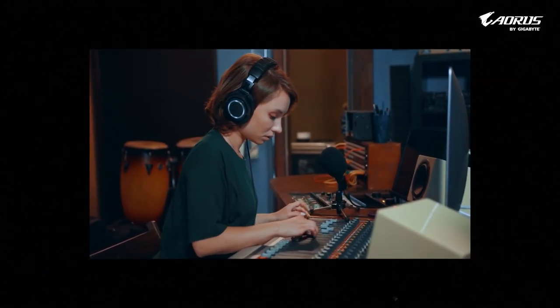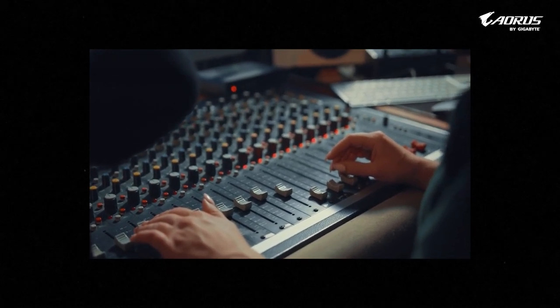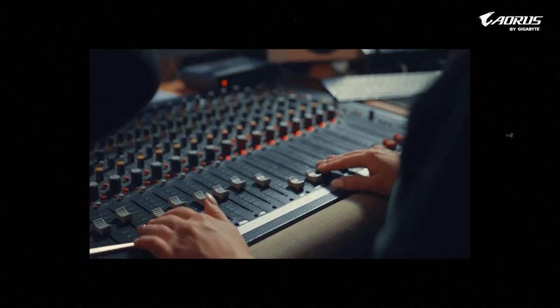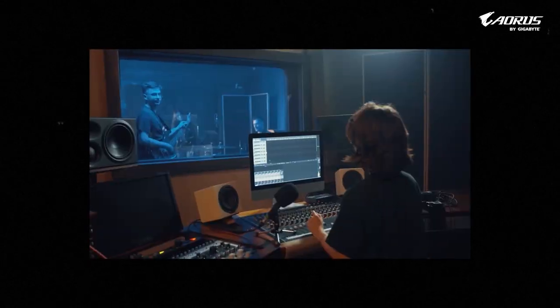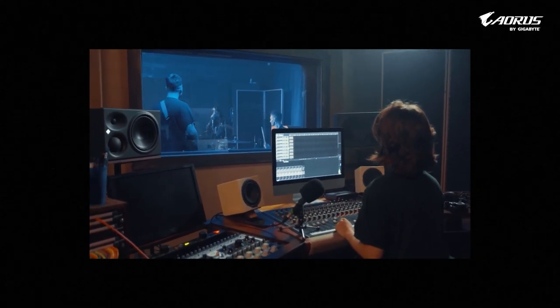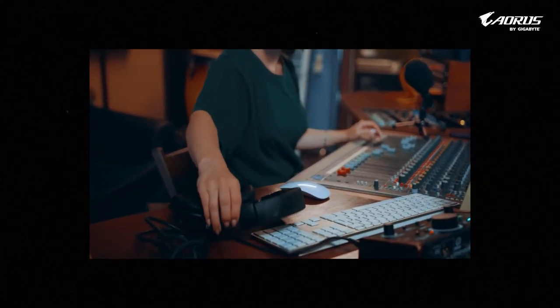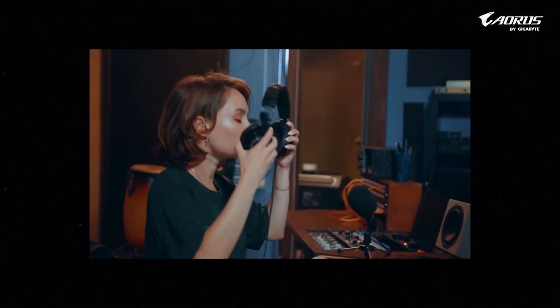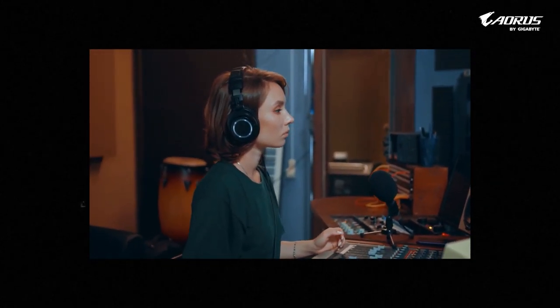This is the part you can never neglect or compromise on. Mixing is basically where you level your track scale or adjust your EQ. There are a lot of processes. I will explain the mixing process of lo-fi in the next tutorial on the Gigabyte Aorus channel. For now, let's check out what mixing is and how it helps your track.